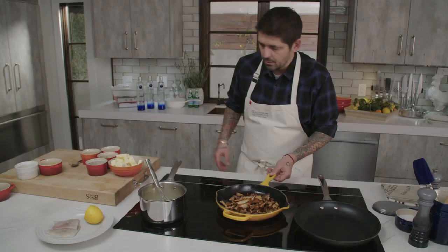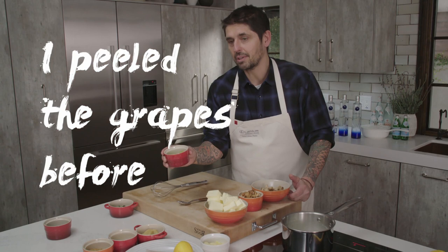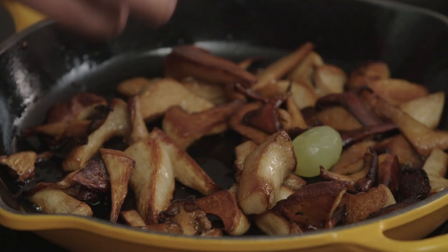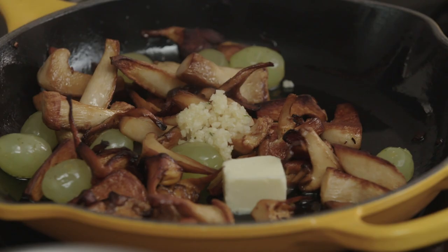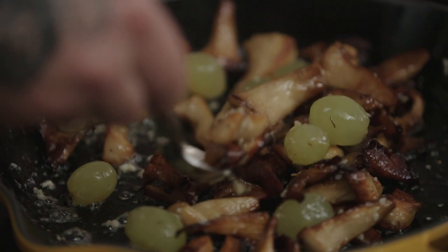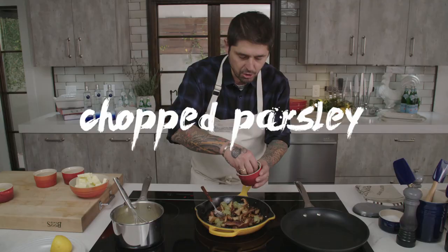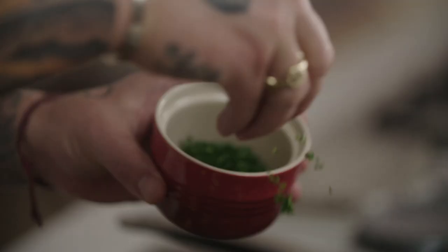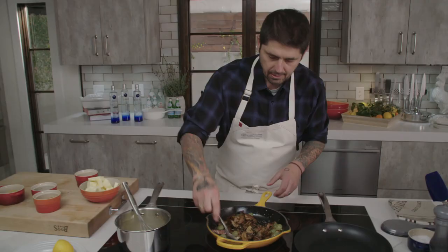I'm going to finish the mushroom. We're going to add a little bit of grapes — I've peeled the grapes before because it takes a long time. Add a little spoon of chopped garlic and a little bit of butter. Now we want to cook the garlic a little bit without burning it, so lower the heat. A little bit of salt, white pepper, a little bit of chopped parsley, and a little bit of breadcrumbs to make it more crunchy. Voilà.